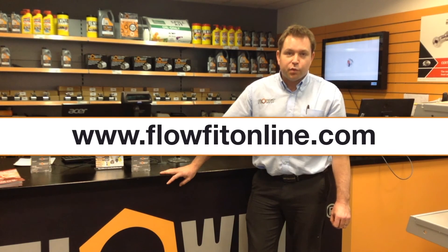Thank you for watching. For more information or to place an order, please visit the Flowfit website.